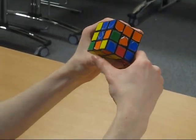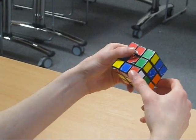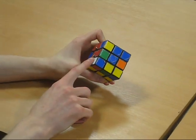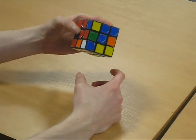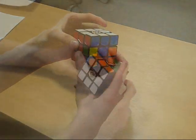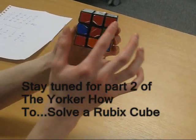So you do algorithm number four and then number two if the white is facing downwards. The last one is facing to the right, so just algorithm number two again. If the white is facing to the left, you do algorithm number three, which is basically algorithm number two but backwards: down, right inverted, down inverted, right. So if you've done all this correctly, you should now have one side completed, and also one full layer.